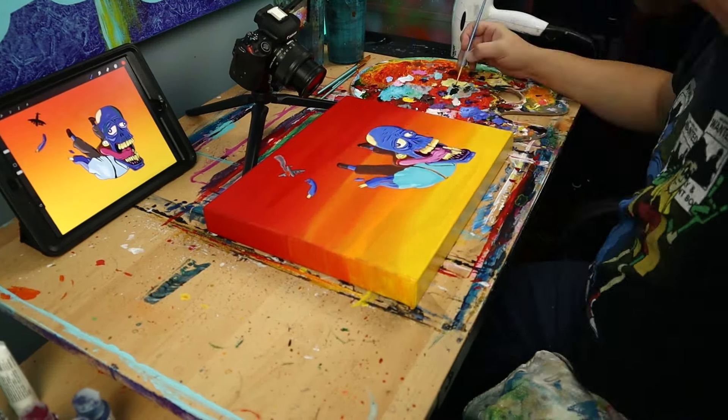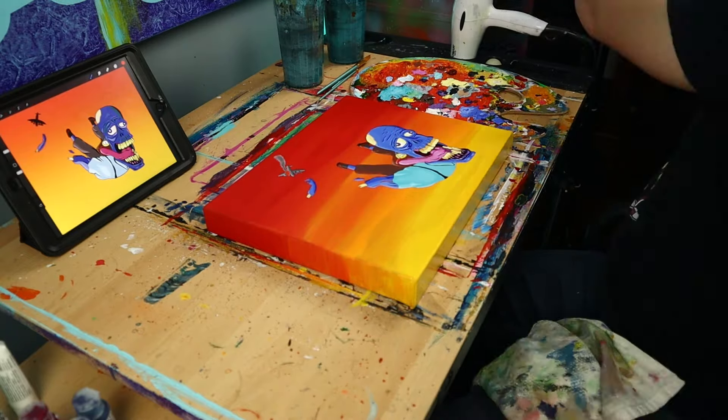All I have left is to put some details in the plane, some details on the arm and pants, outline everything, and then I can varnish this canvas.